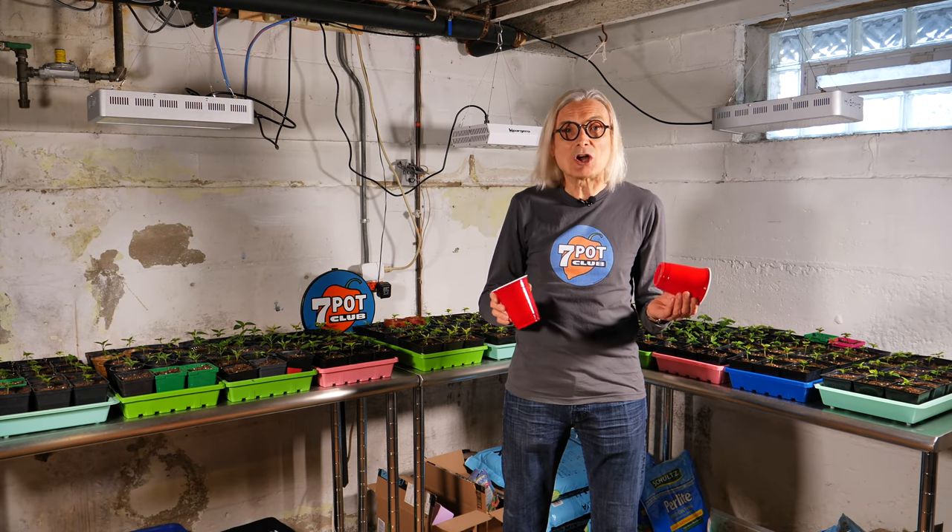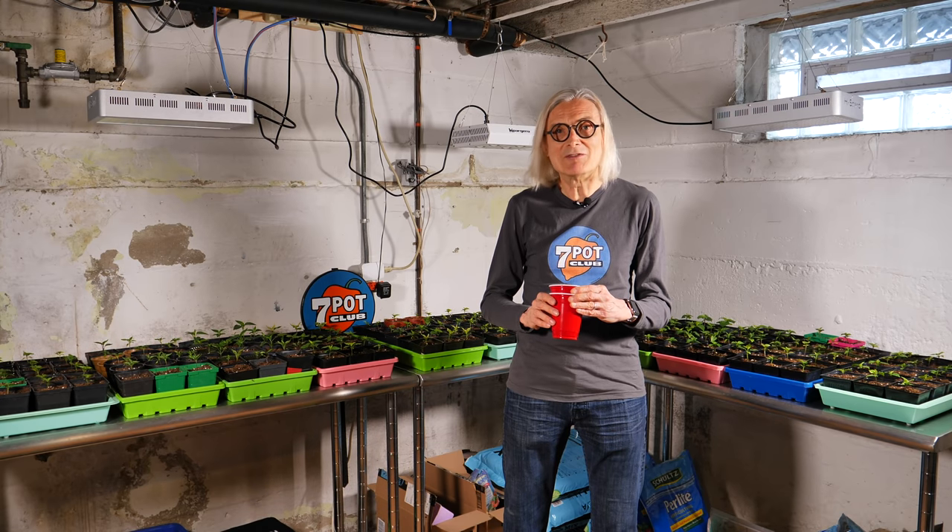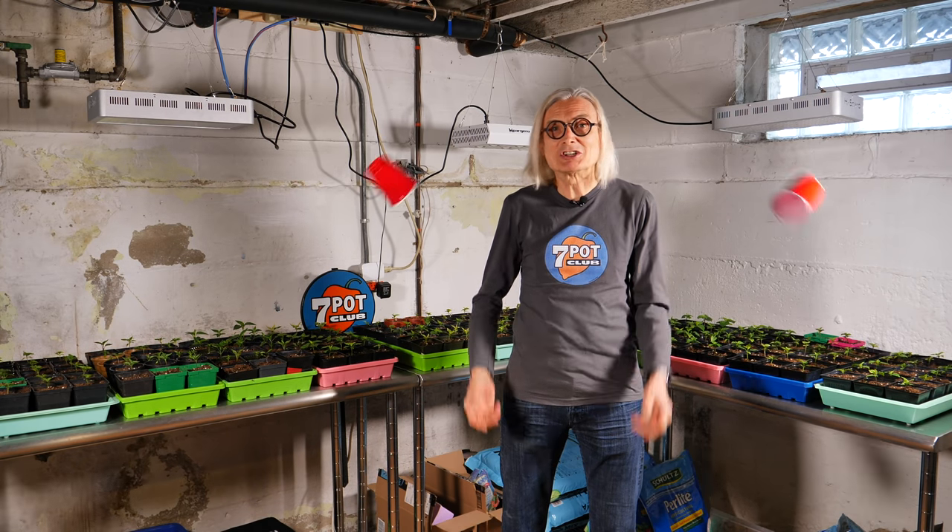Now let's talk about the double cup method for growing hot pepper seedlings. In short, I have nothing against it — it's just not for me.